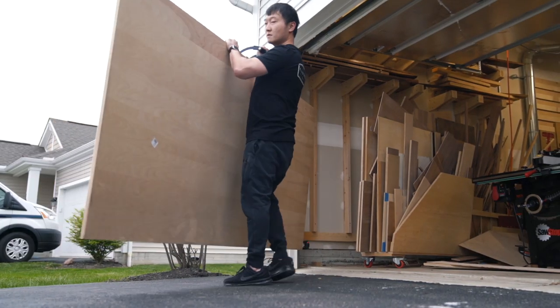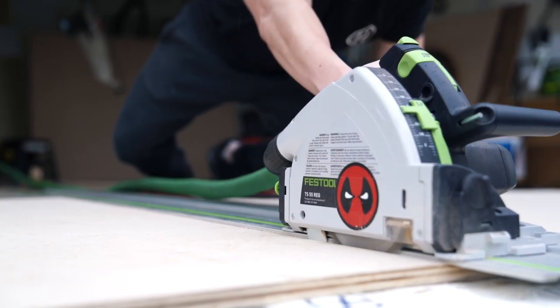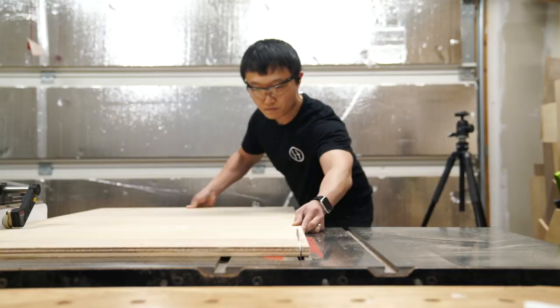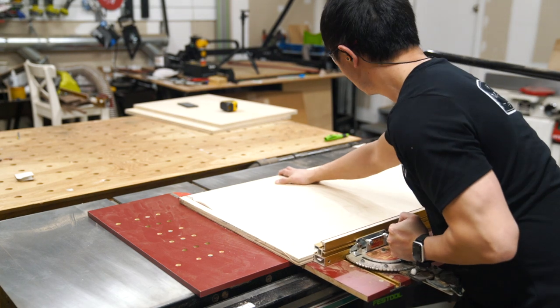The bulk of the workbench is made from 3/4 inch plywood, which you see me breaking down in my driveway using my track saw before taking them inside to cut them down to size. If you'd like to follow along, I've got a link to the plans in the description below, which includes full cutting diagrams and step-by-step instructions to help you in your build.